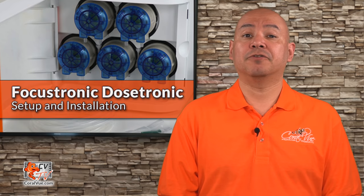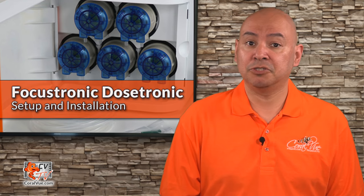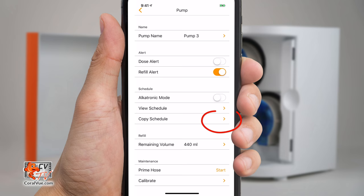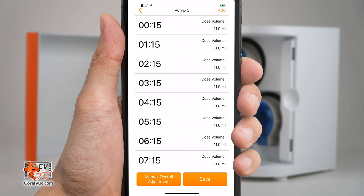Another great feature of the Dostronic app is the ability to copy schedules. If you're using a two-part balling method, multiple dosing pumps must share the same schedule. Instead of painstakingly creating the same schedule multiple times, just tap on Copy Schedule and specify the pump you wish to copy the schedule from. The Dostronic is also smart enough to automatically delay the copied schedule by 5 minutes to prevent chemical interference.